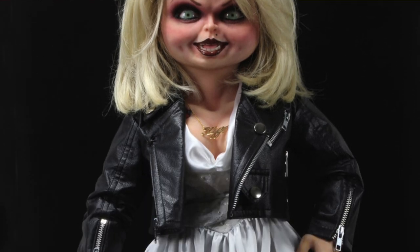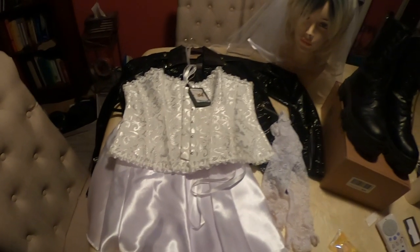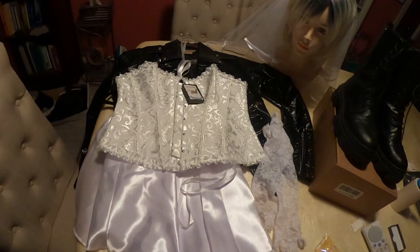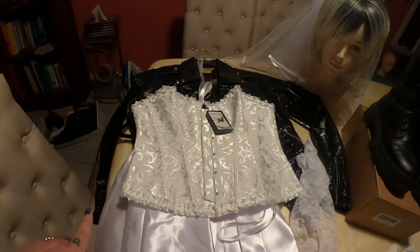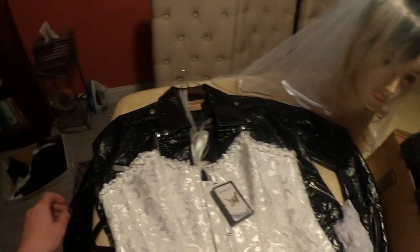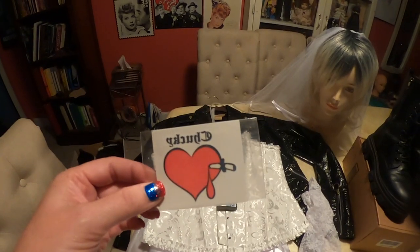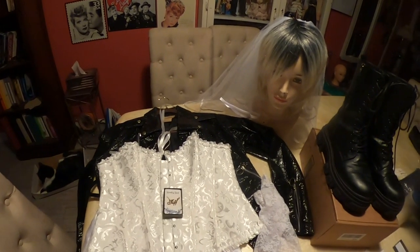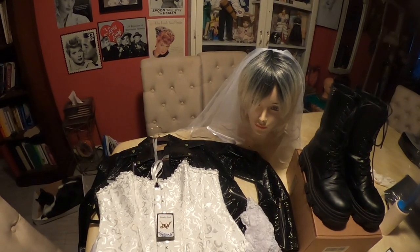In today's episode we will be recreating Tiffany, the Bride of Chucky, from the 1998 horror film Bride of Chucky. Here we have our Bride of Chucky costume not yet completed. I bought a white skirt that I'm going to cut a slit up, a corset from Amazon, and I already had the jacket, veil, boots, the Tiff necklace, the Chucky press-on tattoo, some bright green contact lenses, and I bought the wig from Amazon.